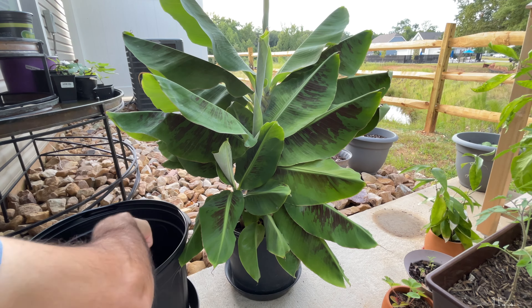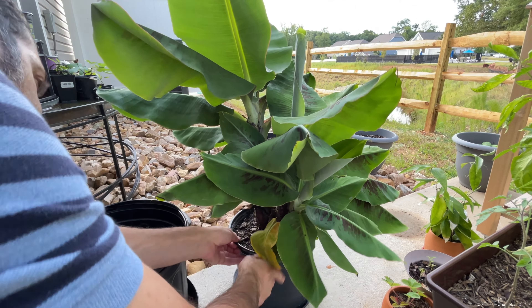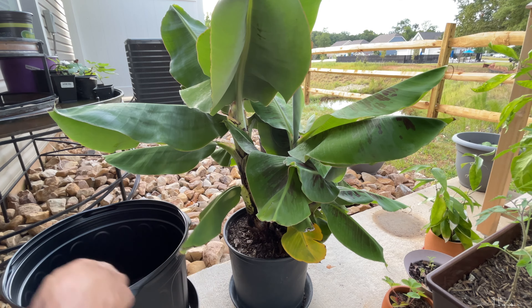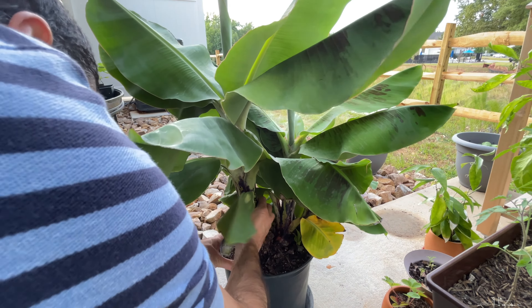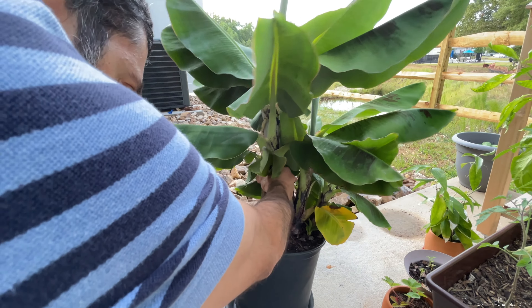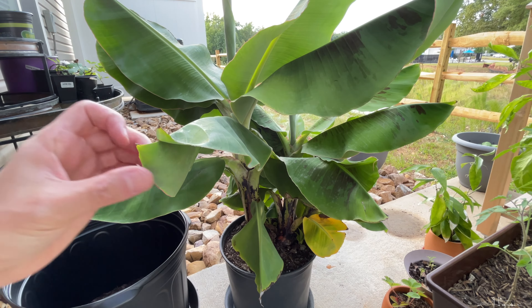I'm putting enough soil in here so that when I set the plant down, it's going to be okay. Now somewhere on here there's a green lizard, unless it's already run away from the banana plant. They feel camouflaged. And as you can see over here, there are lots of pups growing. I'm going to see if I can separate this plant easily.